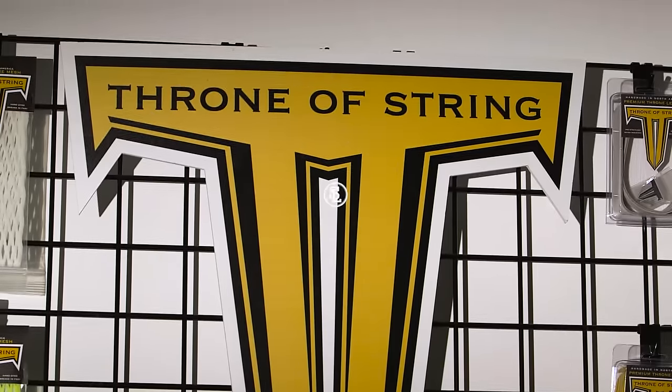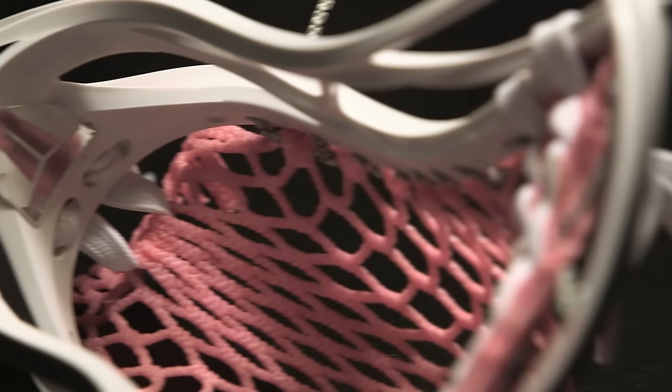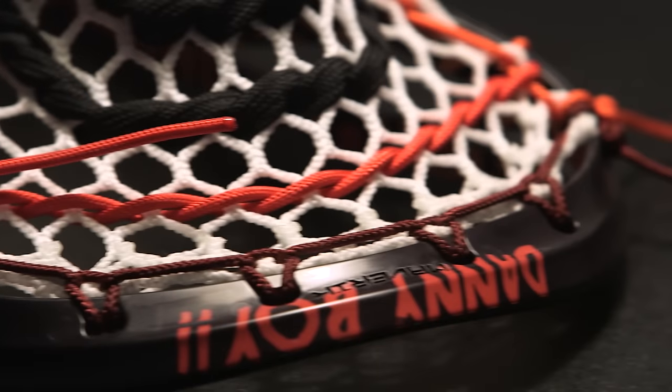I'm Joe Williams, the founder of Throne Lacrosse, and we are the premier stringing provider based out of Brooklyn, New York. For our contest for Season 2, we are featuring our new stringing system, Fiber.